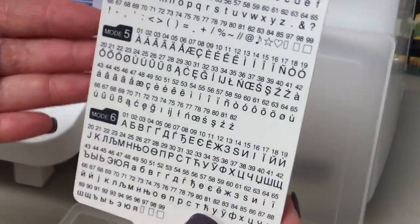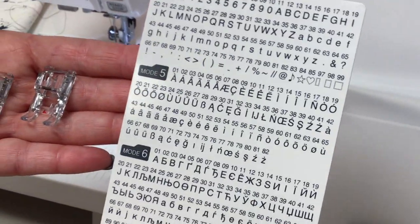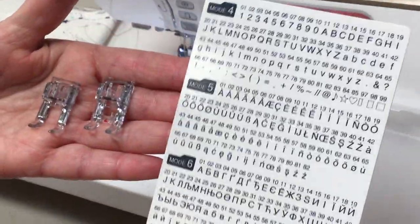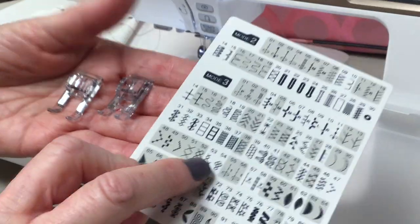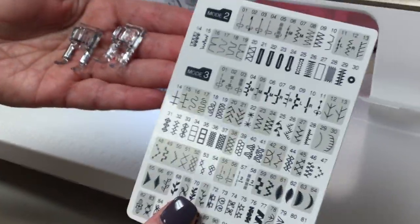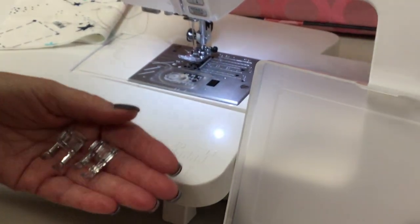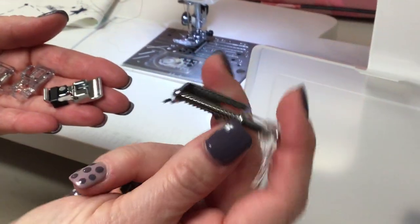It also has an alphabet and numbers, which you may or may not want to use at first, but if you play around with them I think you'll like them. My son, when I got my machine, jumped on it and put the dog's name, address, and phone number on a bandana. It really is an easy machine to learn to use, but it does a lot of things. It comes with an over-edge foot and a darning foot, so if you want to do free motion quilting.